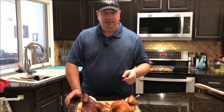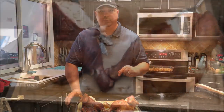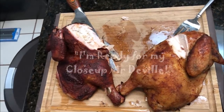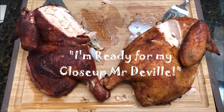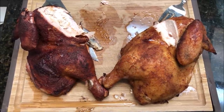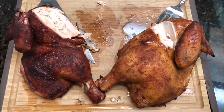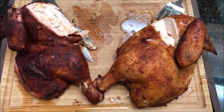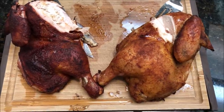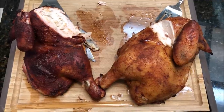Thanks for following along with us — make sure you like this video, subscribe, and join us on Facebook. We're going to do a close-up right above both halves so you can see the difference. The one on the right is a lot plumper, and the one on the left has darker skin but much drier meat. On the right it's got a lot more moisture and is a lot juicier. Thanks again!